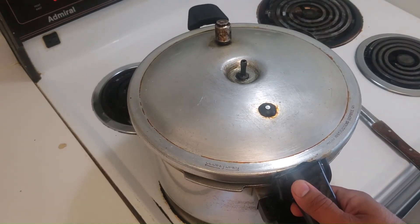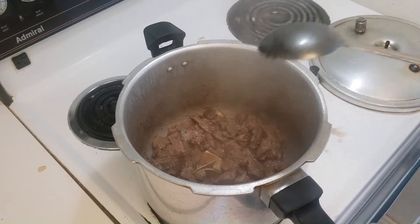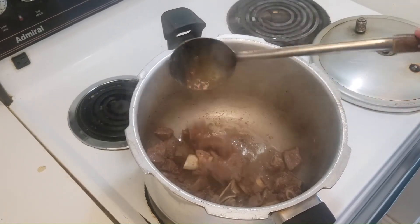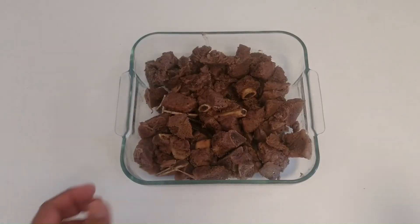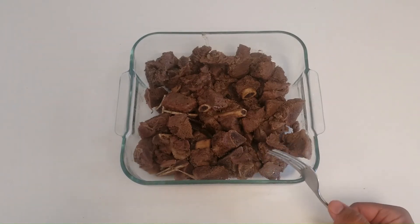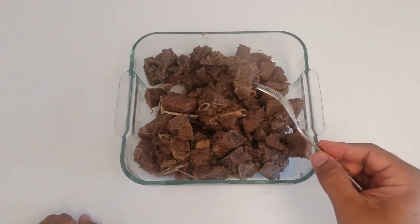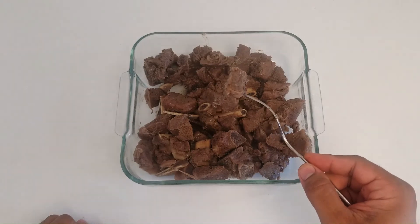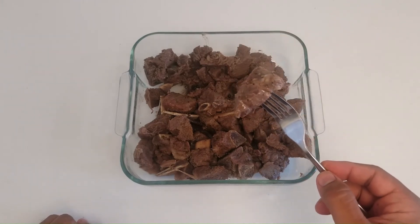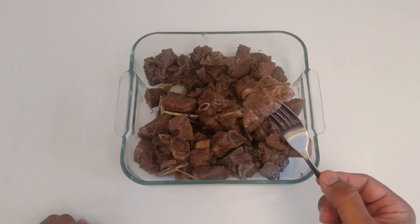Here you go viewers — our delicious Namak Boti Beef is ready. It is very tender and very delicious. Here is the final product: it is extremely tasty. You can eat it with rice, you can eat it with roti, but the best way to eat it is just like this with a fork — it's extremely tender and you do not need any dipping sauce. Try this out this Eid al-Azhar with your family and friends, and let us know in the comments below. Until we see you again, take care, and a very very Eid al-Azhar Mubarak to you and your family.